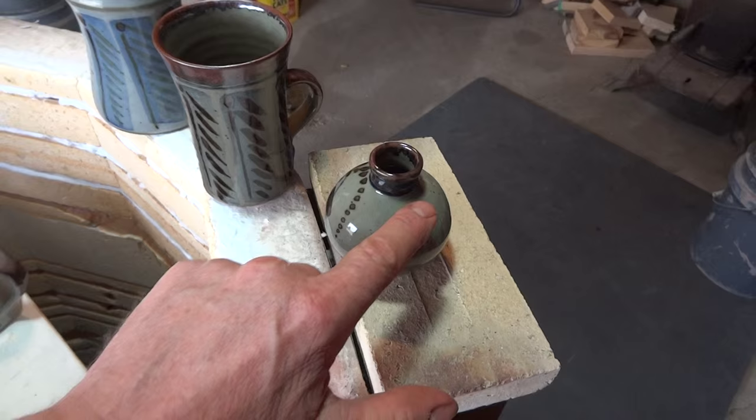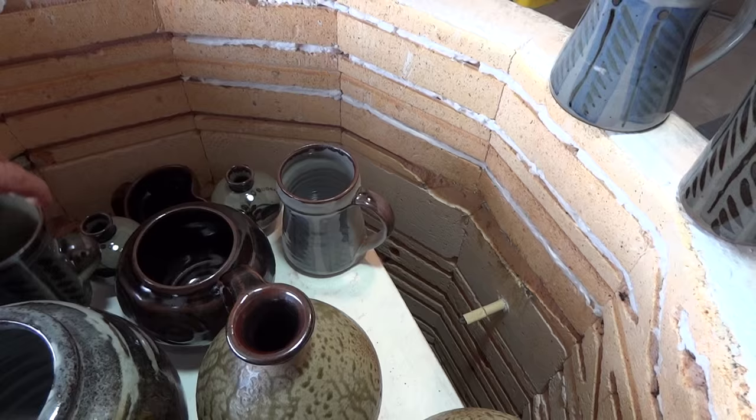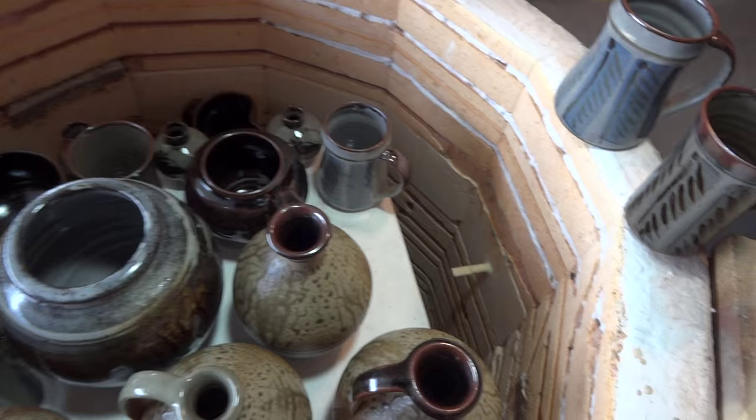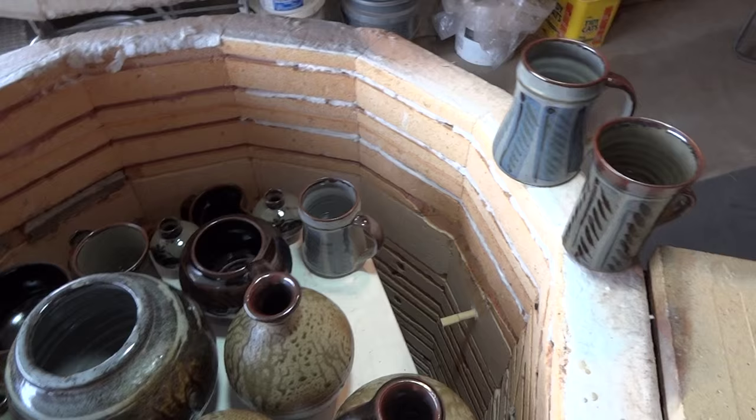In order to achieve what we call a celadon green like that, you need to have your kiln in reduction. Otherwise you can't really get that quality, that kind of effect. You get a mixture of disappointments — this is a little bit disappointing for me, because not quite as I wanted it.